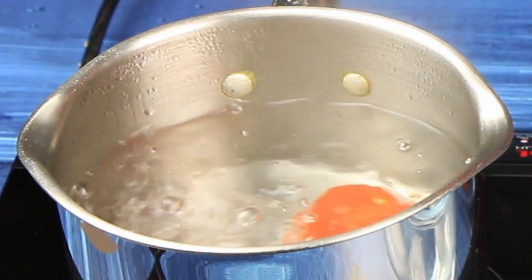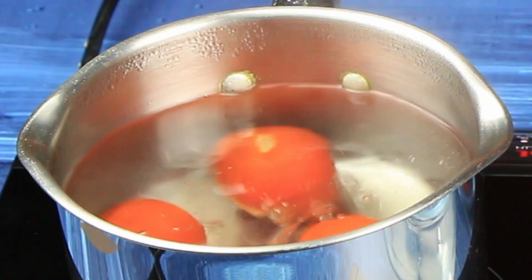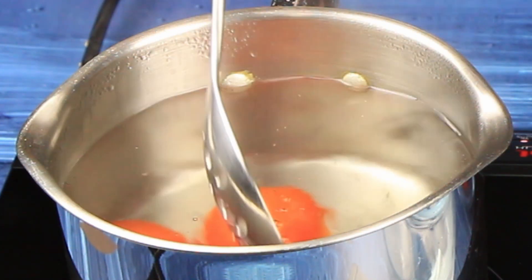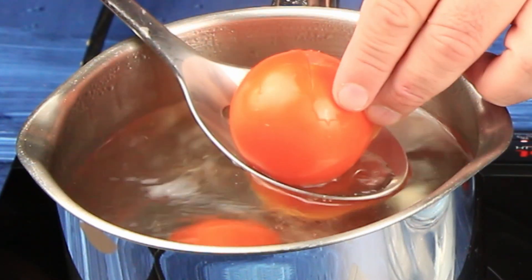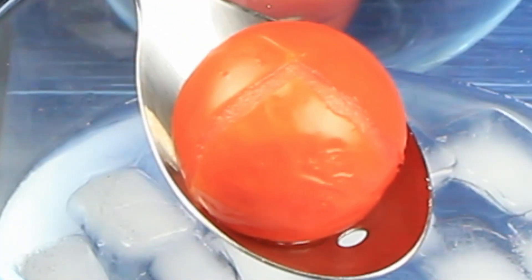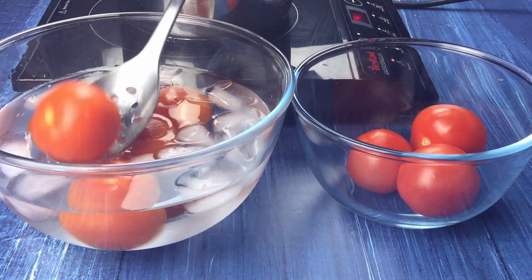Bring a pan of water to a rapid boil and drop the tomatoes in. Leave them there for only 45 seconds as the skins start to peel away. After 45 seconds, remove the tomatoes from the boiling water and plunge them straight into ice water to stop them from cooking.